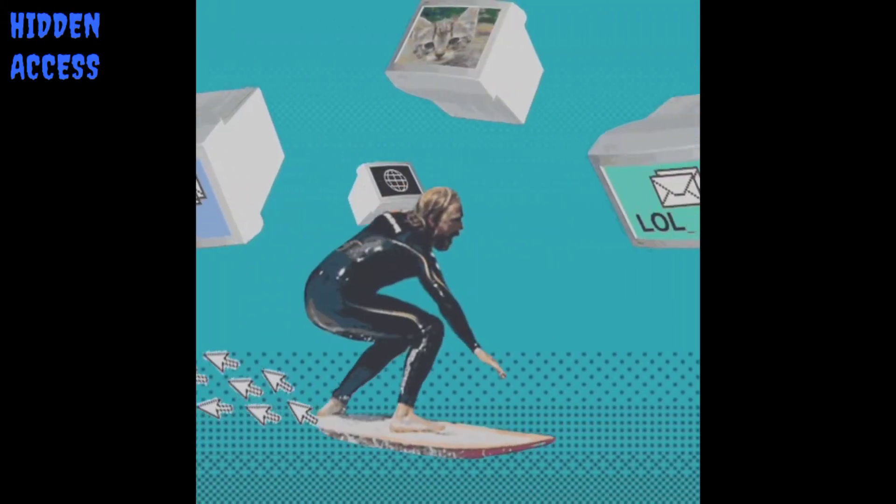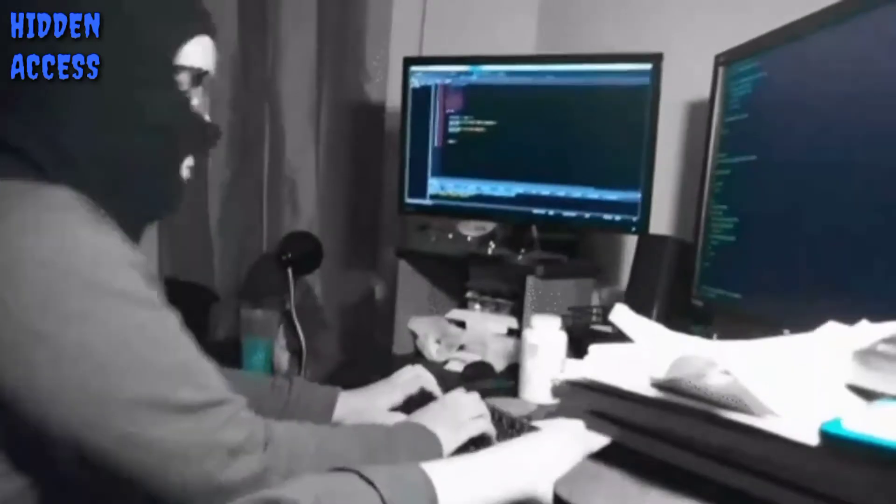Welcome to Hidden Access — it's a place where you can waste your time on the internet. Welcome to the club.